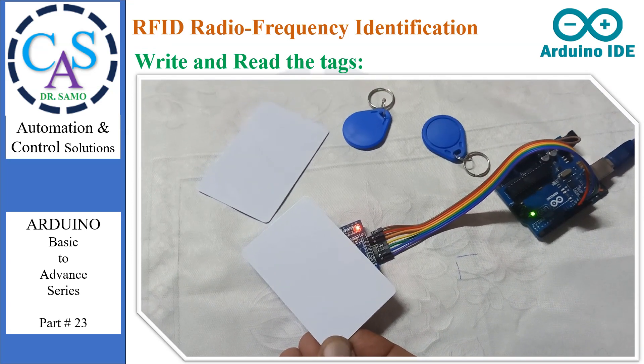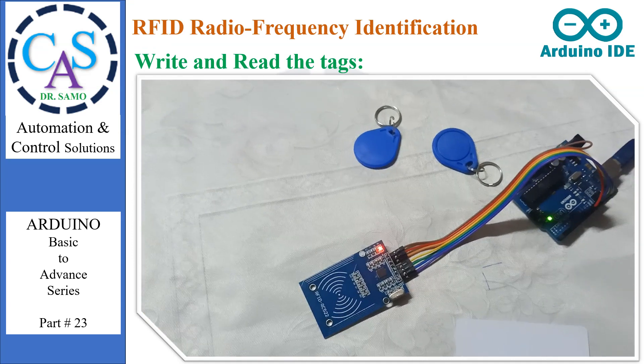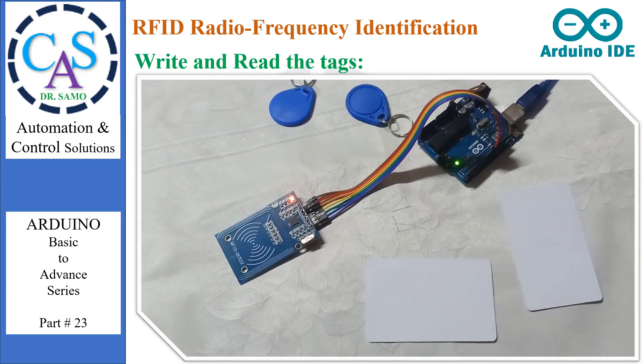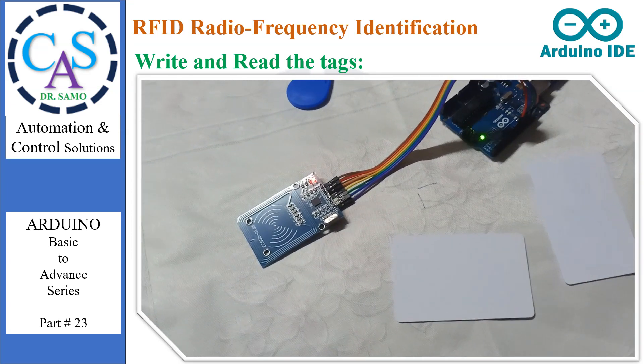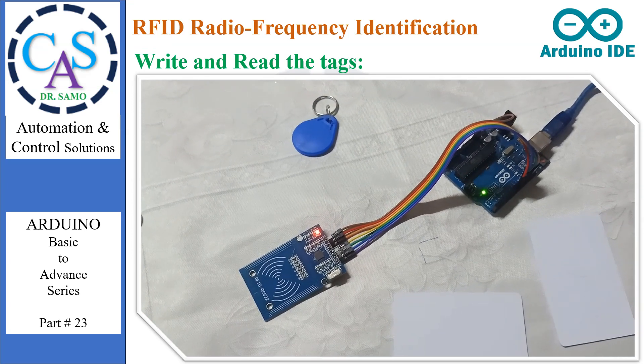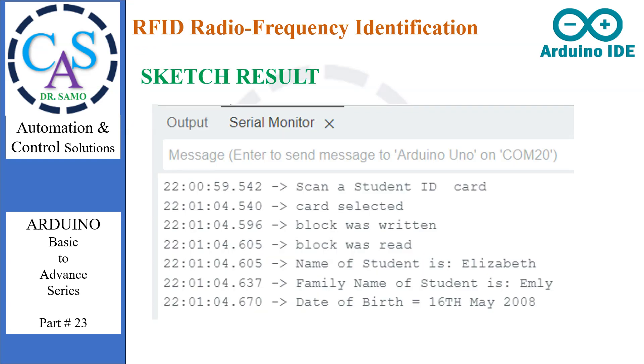After verifying and uploading the code, it is time to write and read the tags. You can store various information on an ID card, for example: first name, last name, contact number, date of birth, email address, postal address, expiry date of card, and more. For the experiment, we are writing the same data on all 4 tags, and the data is also read from all 4 tags. To view the output, open the serial monitor. You will see a message to scan a student ID card. When you bring the ID card near the RFID module, it will erase the current data, write new data, and read the new data, displaying name, family name, and date of birth in the serial monitor.